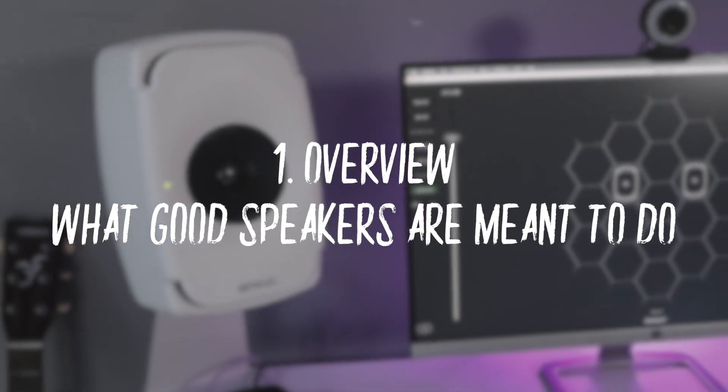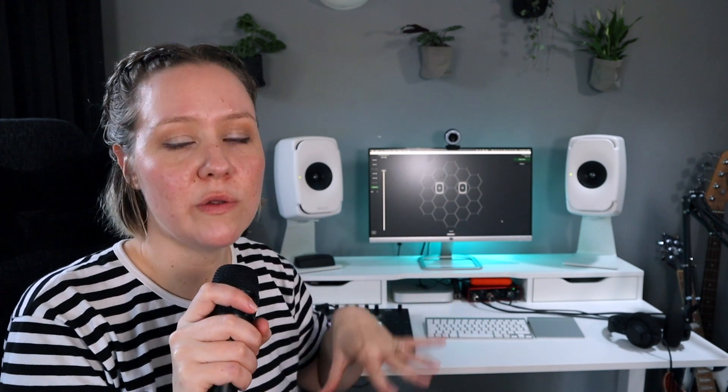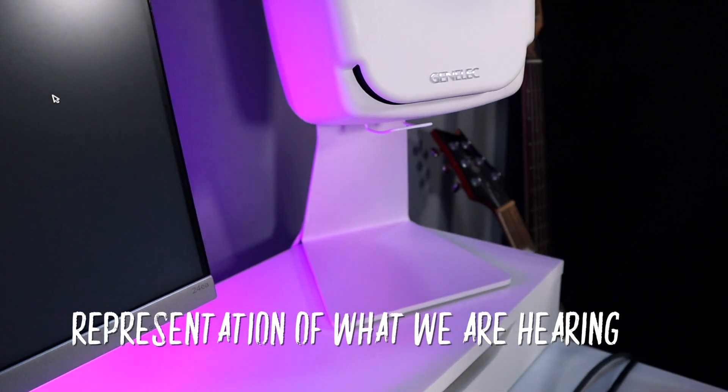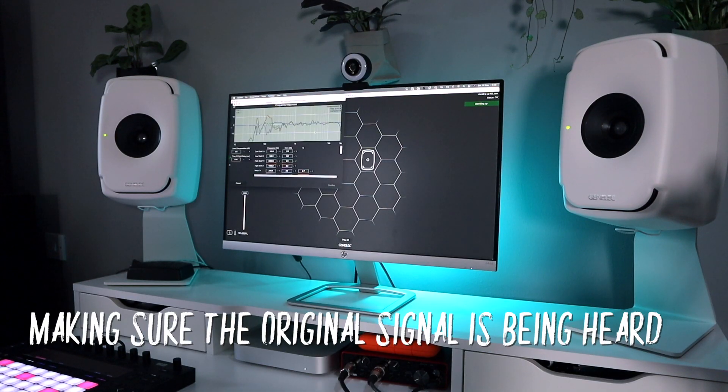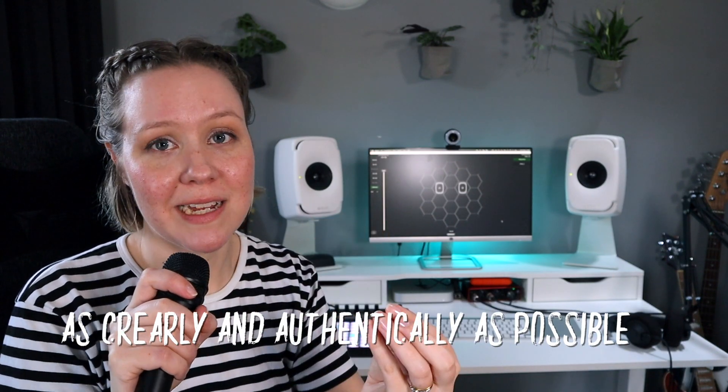These Genelec 8331A speakers are active monitors, which means minimal distortion and very clear and precise representation of what we are actually listening to. This is one of the biggest points on why they're worth it. All the technology we're going to talk about in this video is about the representation of what we're hearing — making sure that the original signal in this space can be heard as clearly and as authentically as possible.